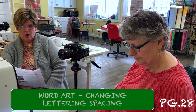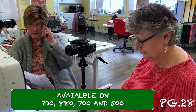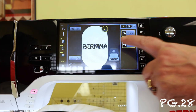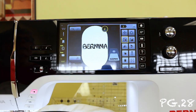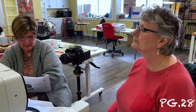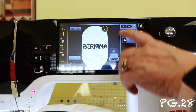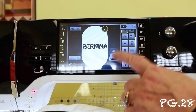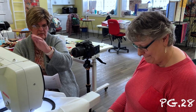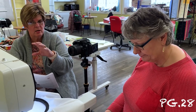Now we're going to get to the word art and change the spacing. Remember this is only on the 790, 880, 700, and 500. Let's go back into the settings and go down to lettering. I can move this so that it does a circle — we can do all kinds of stuff with that.